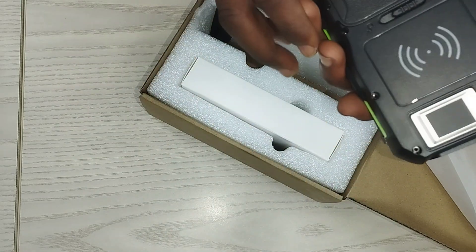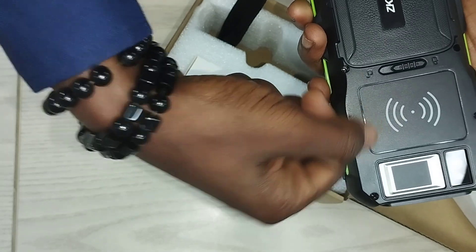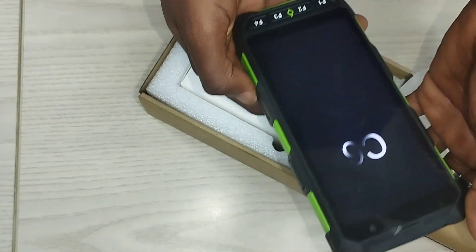It has various verification methods. This is where they just tap their card. Whatever card they want to use for payment, they just have to place it next to this or tap on it, and payment is deducted from the card.